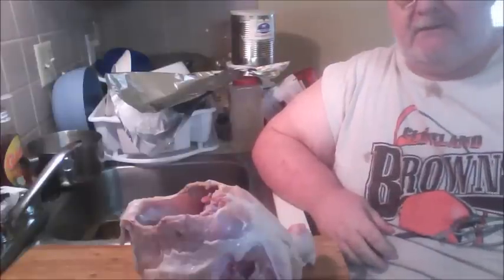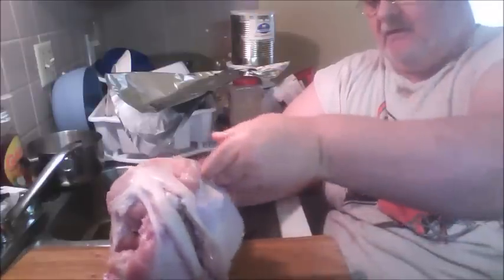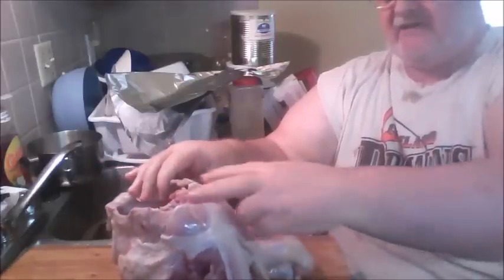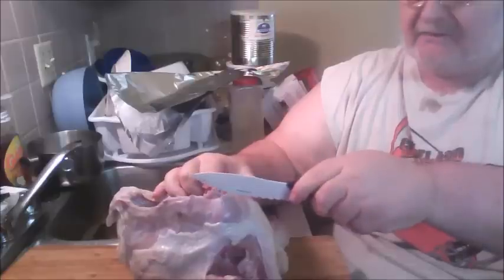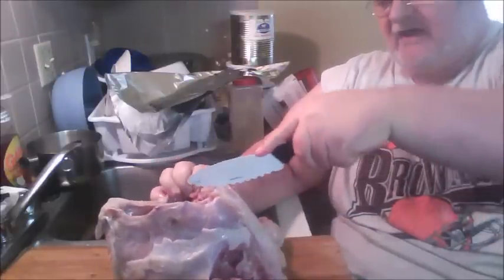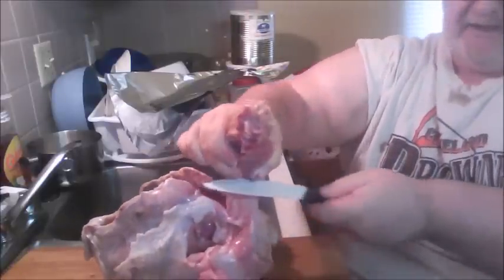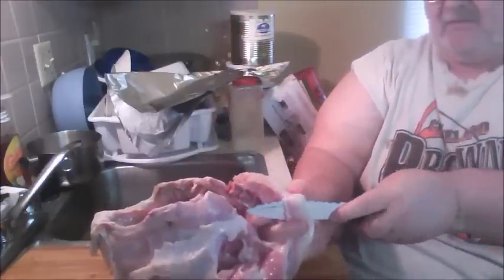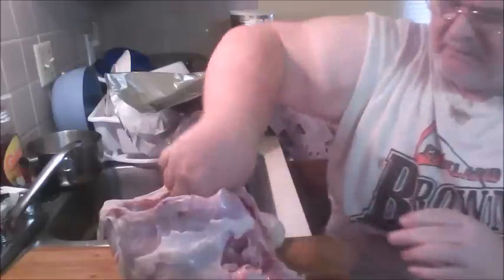I'm back. I got it washed off and everything. This is a big old turkey breast — you can see where they took the legs and wings off. It's got the main breastbone still in it and I'm gonna take that out. It's pretty easy. You go right down through it and it don't take but a jiffy. I'm going down each side of the backbone using a serrated knife and that thing comes out like butter.